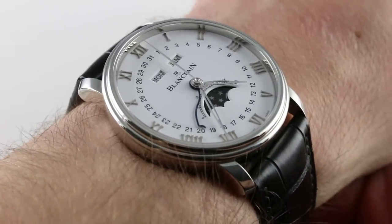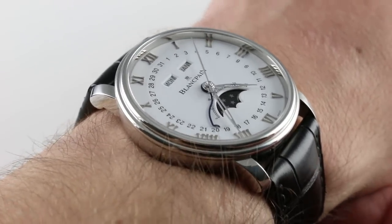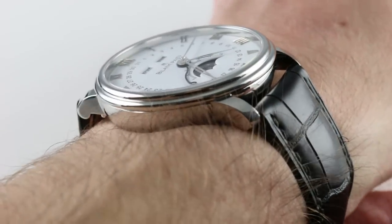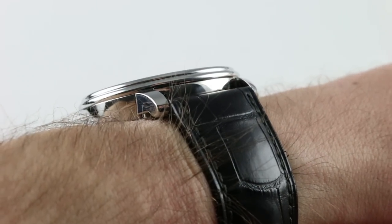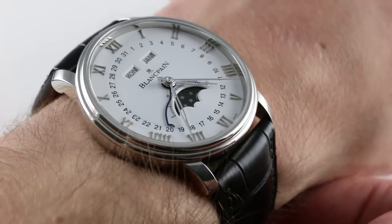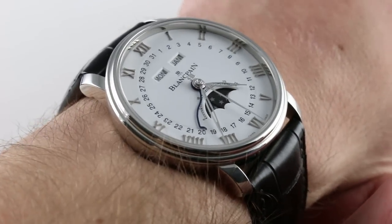The Quantième Complet can be seen and purchased on our website. Subscribe to our YouTube channel if you enjoy these videos, and please click on the card in the upper right-hand corner of the screen at any time during this video to see our full sales listing for this complete calendar moon phase with additional accessories included in the sale, high resolution images for your desktop, and naturally complete pricing details for this automatic winding 72-hour power reserve quick adjuster system with complete calendar and moon phase.